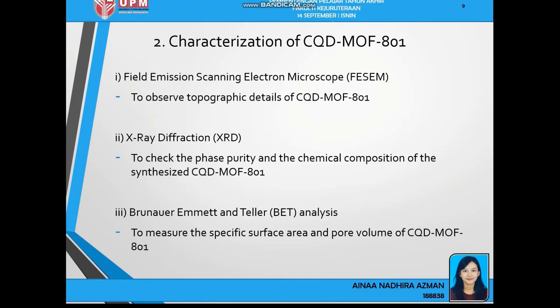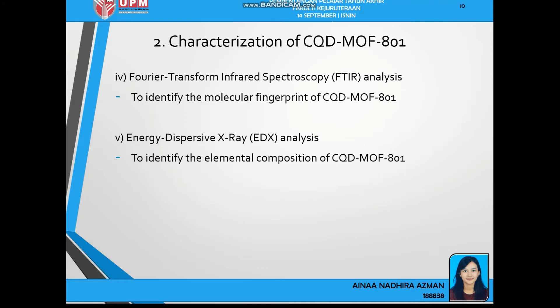Next is the characterization of CQD-MOF801. First is FESEM — field emission scanning electron microscope — to observe topographic details. Next is X-ray diffraction to check phase purity and chemical composition. Next is BET to measure specific surface area and pore volume. Next is FTIR analysis to identify the molecular fingerprint of CQD-MOF801. Lastly, EDX analysis to identify the elemental composition of CQD-MOF801.